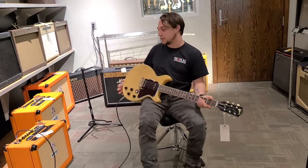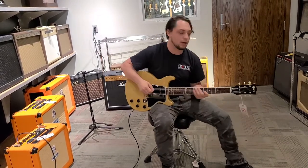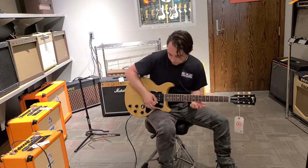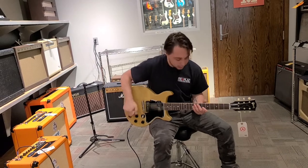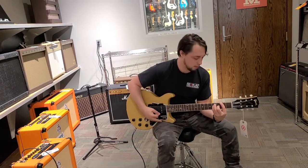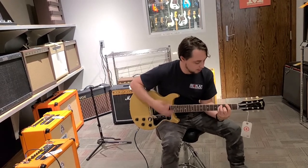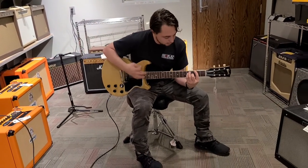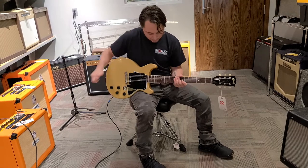It's cool, guys — it does a clean sound really nicely. And again, so you can hear one after the other with some dirt on it. Let's back the volume off and see how it cleans up when you do it that way. Volume's just barely touched. And a little more. Let's go ahead and kick it up to this pickup here and I'll show you what that sounds like too.